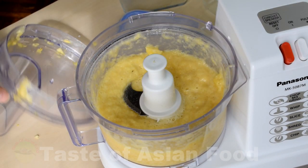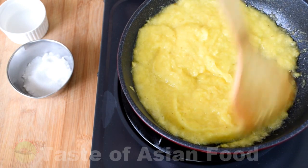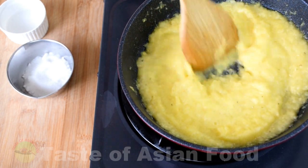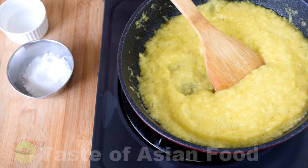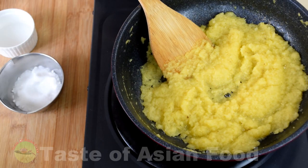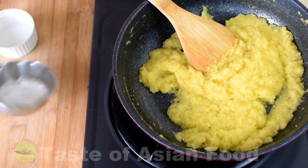Transfer the pineapple paste to a non-stick pan to make the filling. I suggest using a non-stick pan for cooking the pineapple paste, as it will become sticky after it becomes concentrated. Cook the pineapple paste over high heat initially. When the paste starts to get dry, reduce to low heat and continue to simmer.